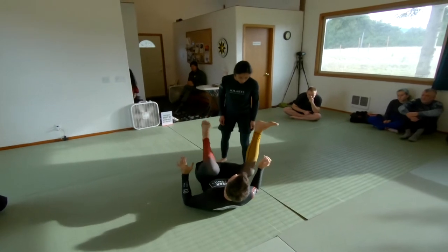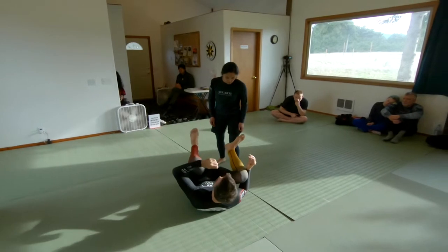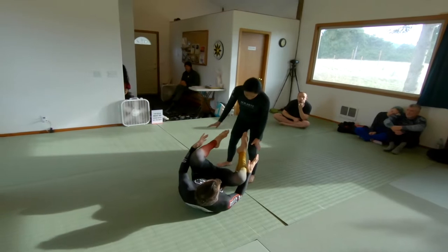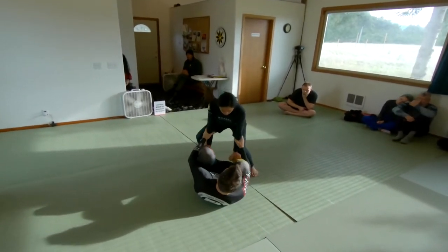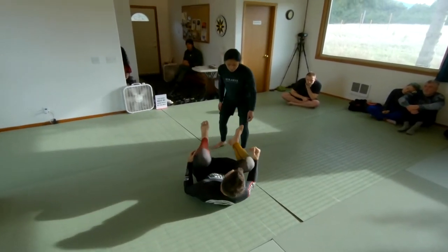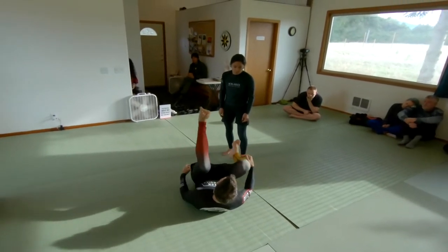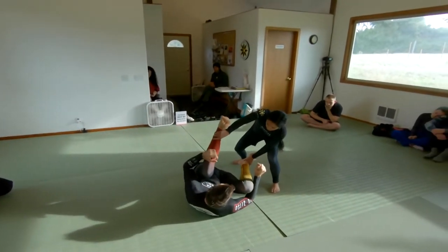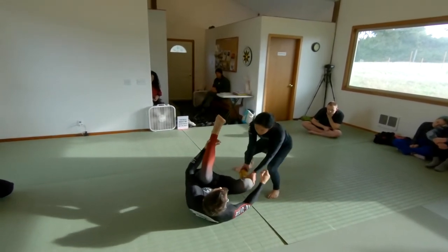Regarding the guard structure we're going to introduce: normally in a common guard, our legs are basically available for our partner to grab, so we've conceded the initial engaging phase where grips favor the passer. Instead, I want you to start with alternating levels — one leg high, one leg low. Now when the passer comes in, it's impossible for them to pin both legs; they have to pick one to pin and one to use as a lever.